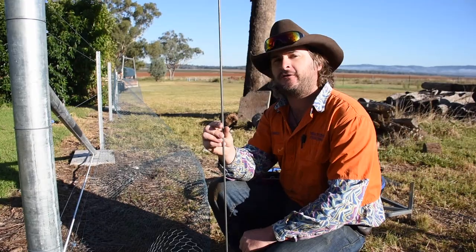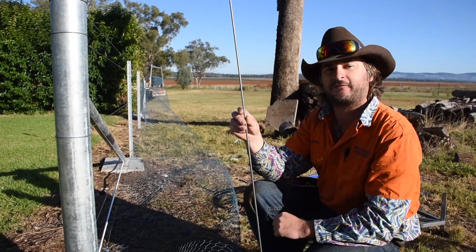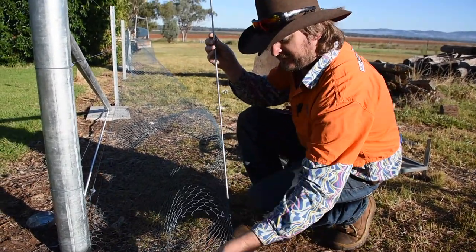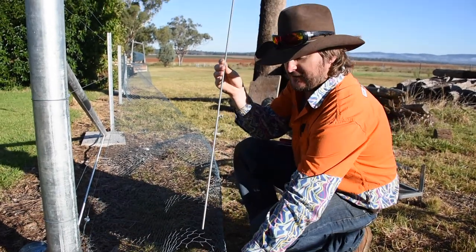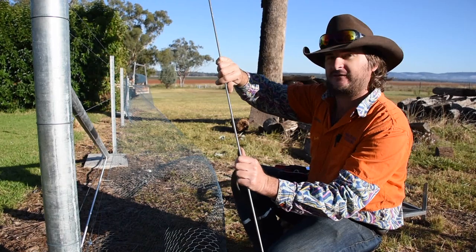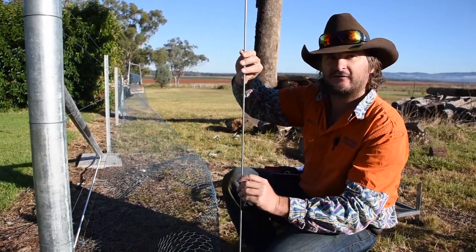We've got some 6mm stainless rod and we screw this to the post and then fold the netting back around. We then secure it with u-clips and 3.8 drive tech screws and it gives it all a nice neat professional finish. It also, because it's quite a stiff rod, it's useful for putting a little bit of strain to the post as well.